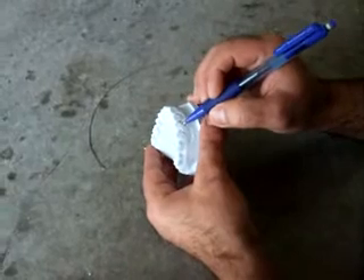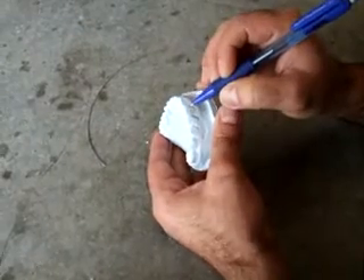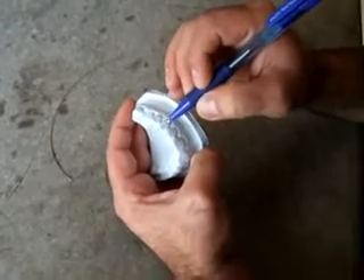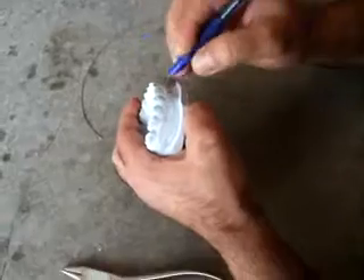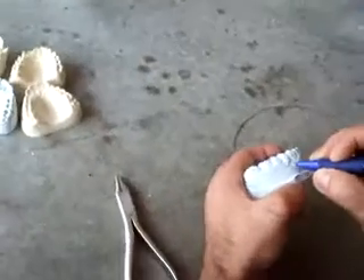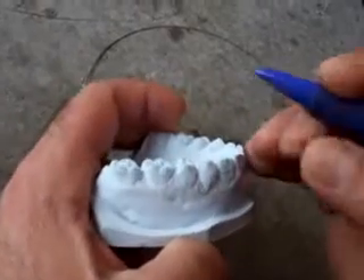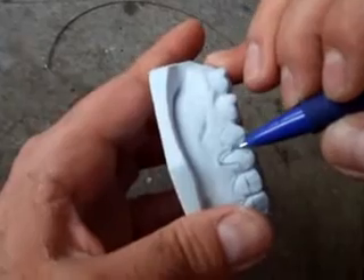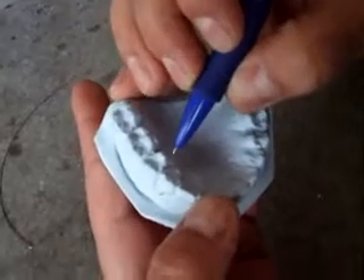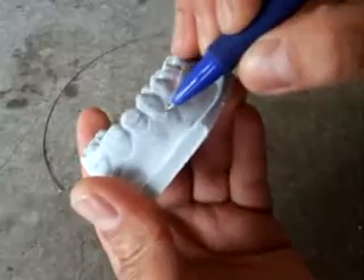We start the retainer labial bow in the middle third of the centrals until reaching the middle of the canine, where we do a loop. The wire goes straight to the gingival line or beneath by one millimeter maximum, just for adjustment. Then go to the distal side of the canine and pass through the embrasure between the canine and the premolar to the palate directly. The other side is the same.